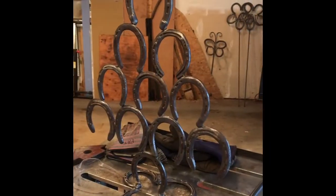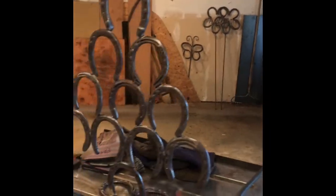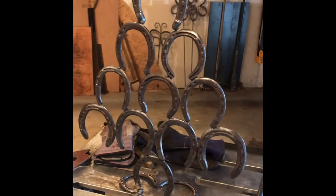Okay, so there you go — a little piece of horseshoe art, a little Christmas decoration.